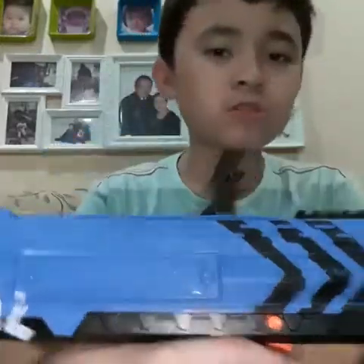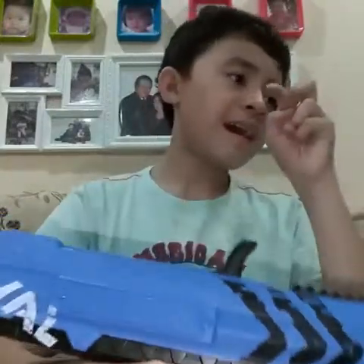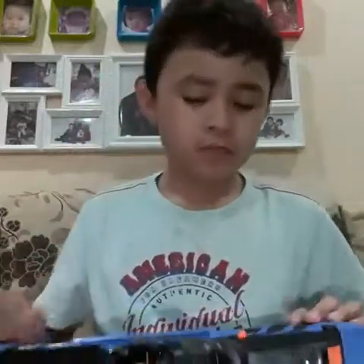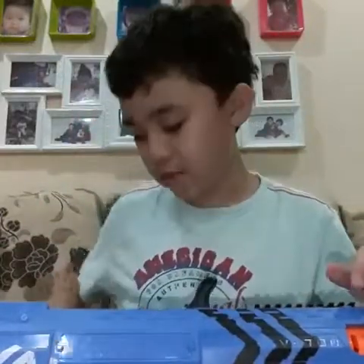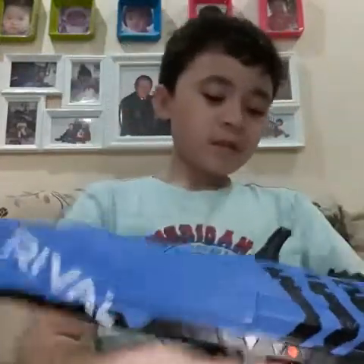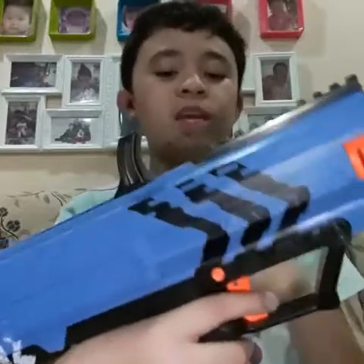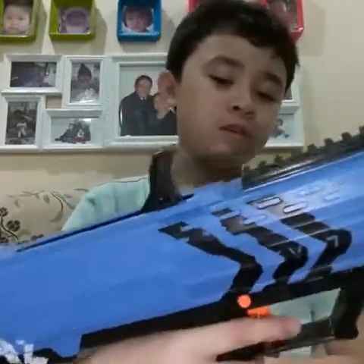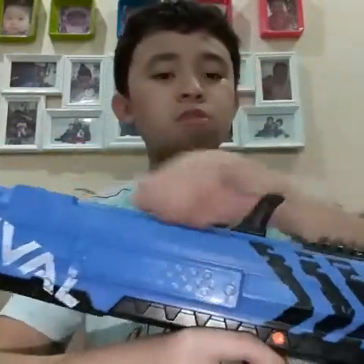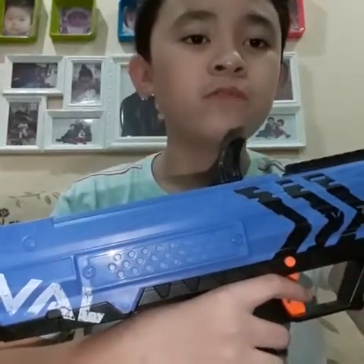Unlike the other Rival blasters, it says XV - I don't know why, but I think XVI means above 10 rounds. This holds 7 rounds while the others hold above 10 rounds, so it just has the I at the back. And some blasters say M-XVI - I think M means motorized. This is not motorized, this is the smallest one. Nothing else to point out - very nice blaster. It's a springer, very small. That's all I have to say. So we're going to the firing test. Let's go!